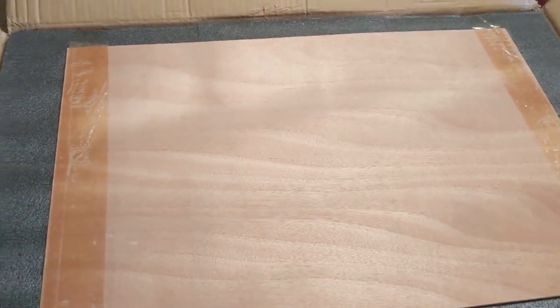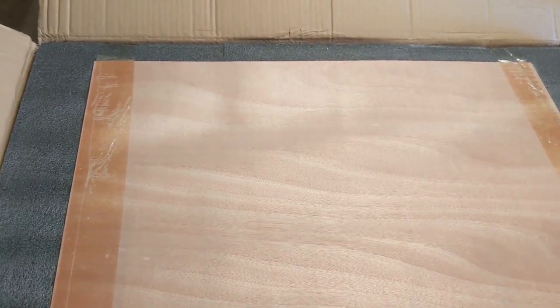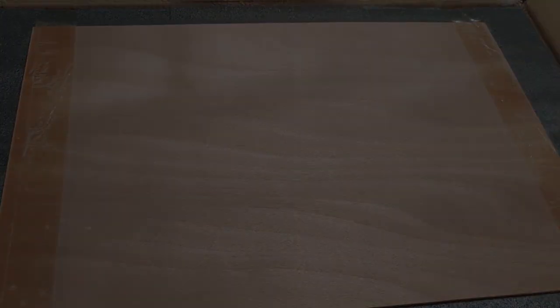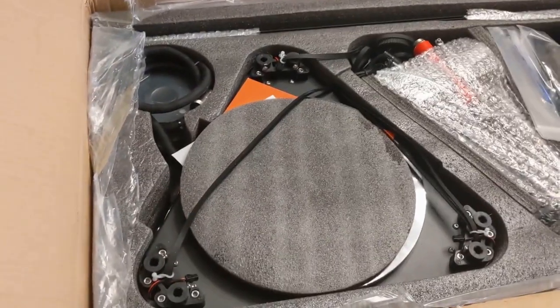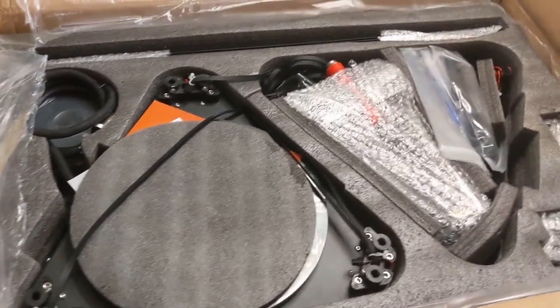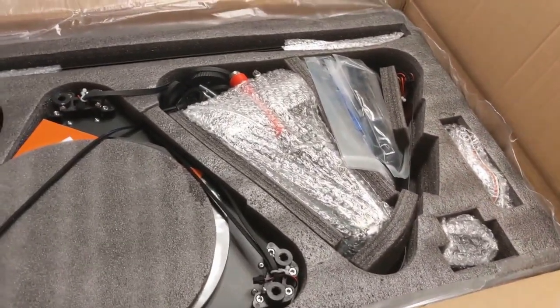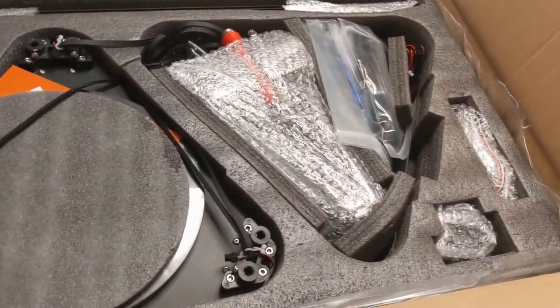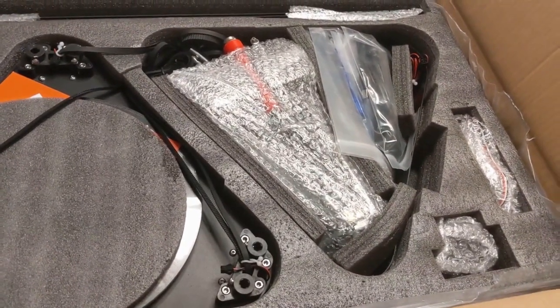I can't find my tripod, so I'm going to have to do this in pieces and patch it together as I go. After the first layer is off and the bag is open, we've got parts revealed. Start pulling them out and set them on the table.